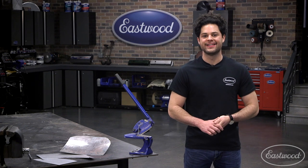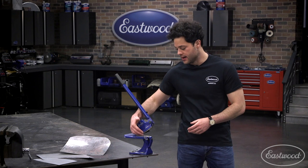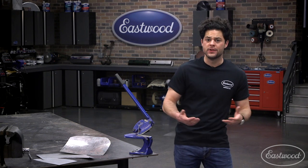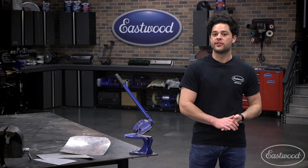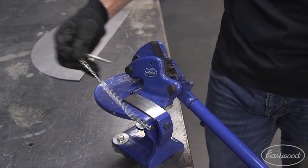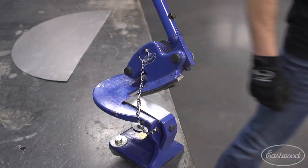Last but certainly not least, this does have a safety feature with the locking pin — you can see that up here, it's attached with this little chain. God forbid this thing is open and you bump into it with your hip, and the weight of the handle causes this to drop and cut something you didn't mean to. Throw that pin in there — there's a top and lower position for you to lock this thing into, and it avoids that problem entirely.